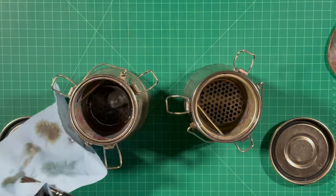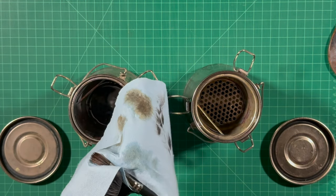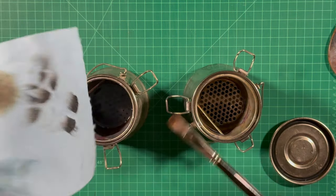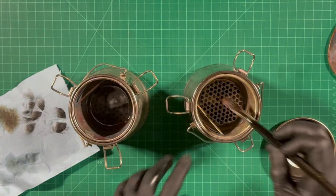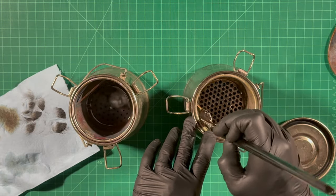I repeat that process — squeezing gently from the ferrule upward, not very hard because that can damage the bristles, just enough of a squeeze to push the paint forward. Then I go back to the safflower oil and repeat that process.